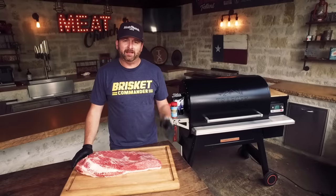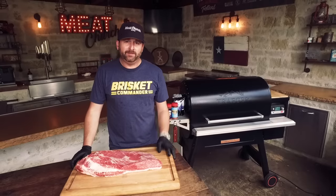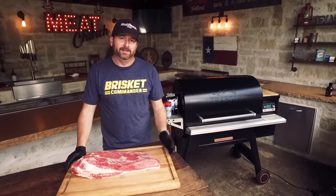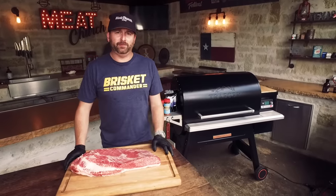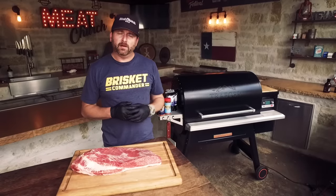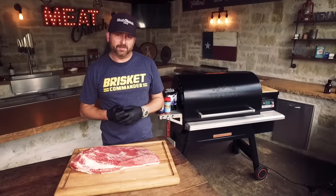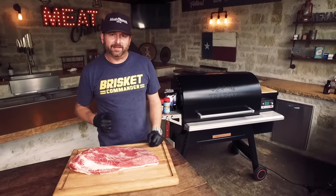Hey, it's Matt with Meat Church coming to you from my Live Fire outdoor kitchen in Waxahachie, Texas. Today's going to be a unique video. I get asked all the time how the heck do you make brisket during the week — like Tuesday, Wednesday, Thursday — because that's what we do in Texas. Here in Texas, we generally make briskets on a traditional offset stick burner, throwing a log on every 45 minutes or an hour, so obviously you can't do that if you're at the office. I'm going to show you how to make a brisket during the week using Traeger's Wi-Fi cloud-based technology.